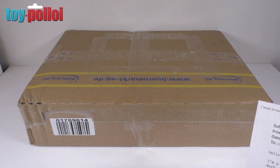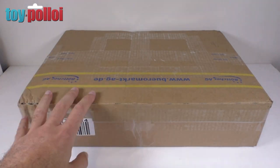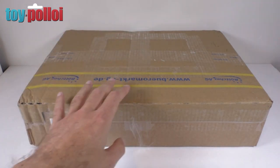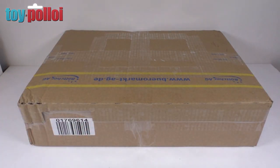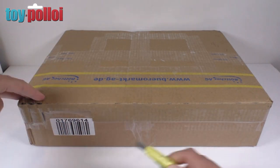It's a Micronauts Mobile Exploration Lab in the box from the 70s, and so this is what has arrived today. I do need to say a massive thank you to Andreas even before I open this, but let's open this package and see what is inside. As I'm sure if you watch this channel you'll know that I do really like Micronauts and Microman figures and have quite a few of the figures dotted around my collection. So let's get this open and we'll see what's inside.